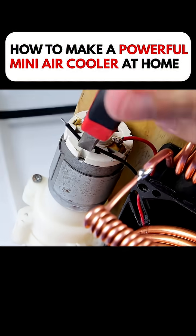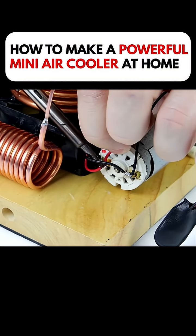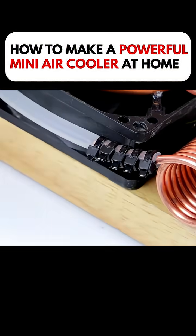After that, he wired the fan to the pump for power. He also added a control switch to the motor. A black tube connected to the large copper pipe, while a white tube linked to the smaller pipe.